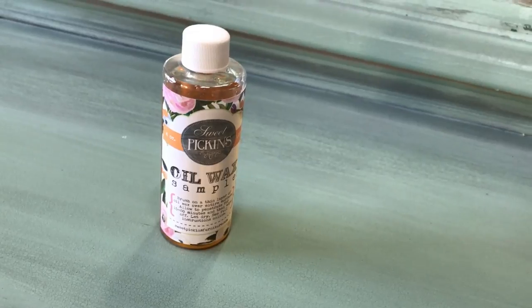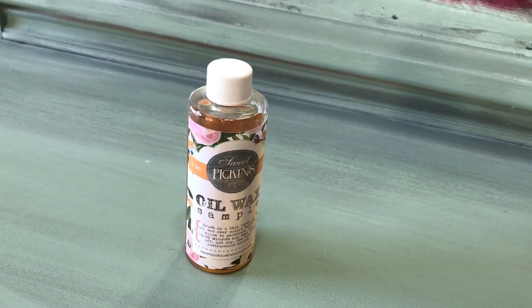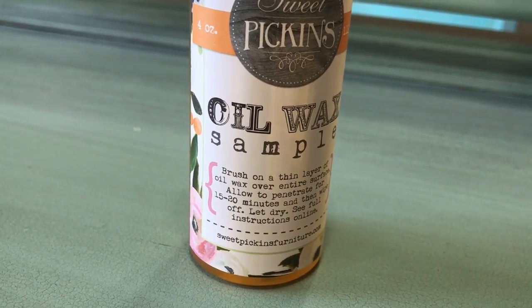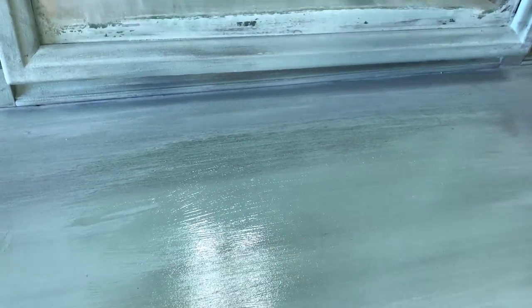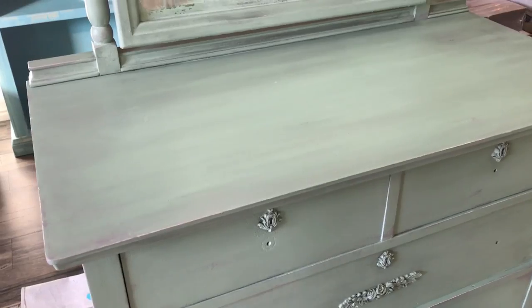I've got my oil wax and my chip brush here, and I'm just going to put a thin layer of oil wax over the entire piece and allow it to penetrate for 15 to 20 minutes, and then I'm going to wipe it off with a lint-free rag. And in case you buy this and forget all that, the directions come on the bottle. I'm just going to pour it on here and take my brush and smear it all over the place. It kind of smells like a number two pencil, but at least it's not toxic. I'm using my lint-free rag now that it's sat — just rubbing it in and wiping off all the excess oil wax, and it's buffing to a nice satin shine. Then I'll let it sit overnight and it will be good to go.